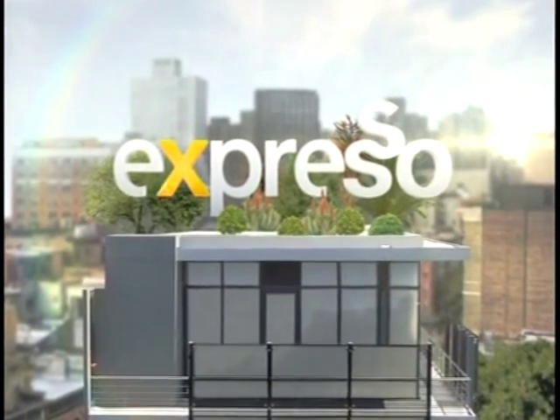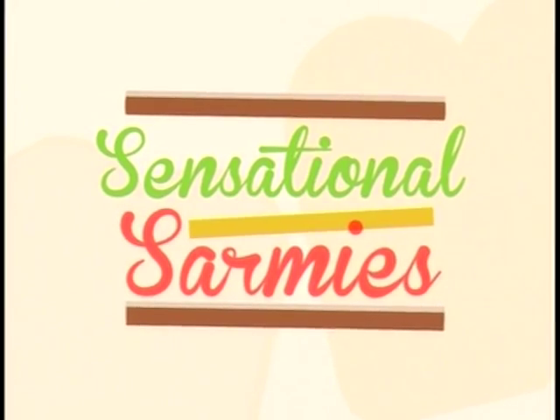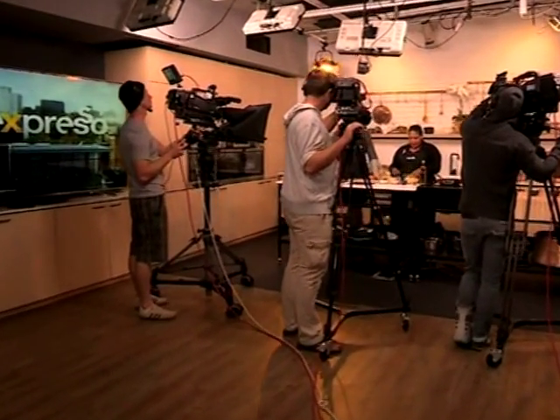It's my feel-good breakfast show. Welcome back. You're tuning into your feel-good breakfast show. This is Express Only on SABC3. Time for a sensational Sami here on your Monday morning with Chef Zozo.